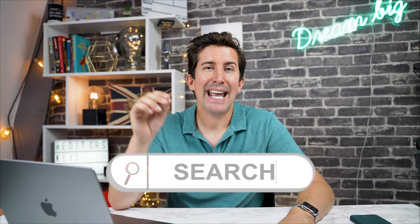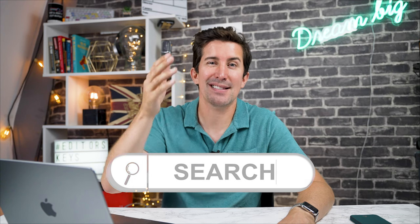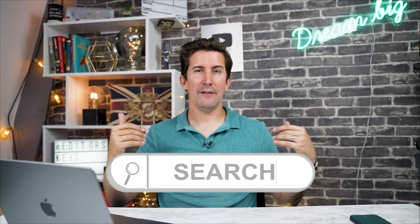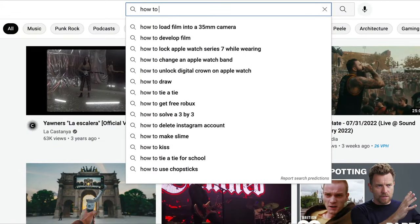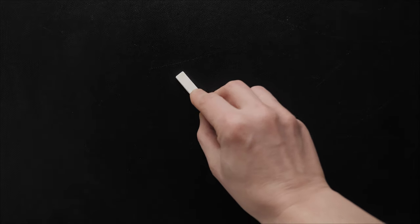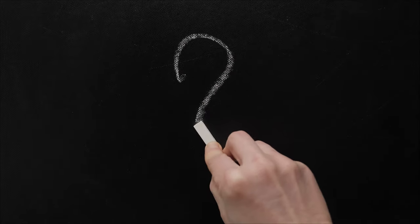Think of YouTube the right way around. A lot of people think of YouTube as just a video platform like Netflix, but it couldn't be further from the truth. YouTube is the second biggest search engine in the world. People have a question and they put it into YouTube and they want the answer. So think of it more like that — you're not making short films, you're coming up with answers for people's questions. Think about the questions you can answer, and that can be a great way of creating topics for YouTube.